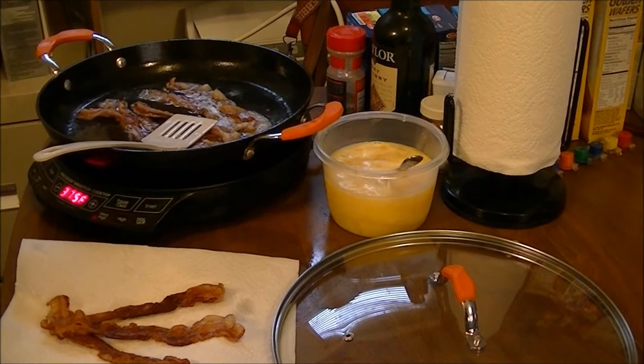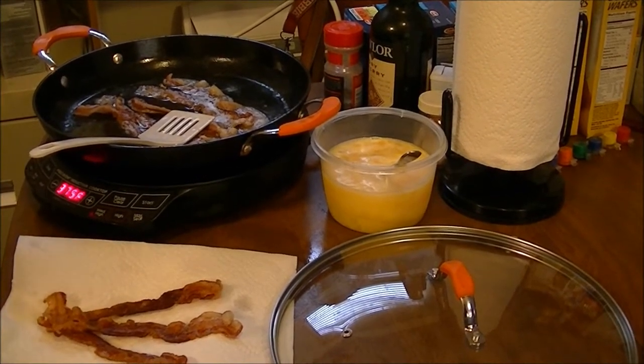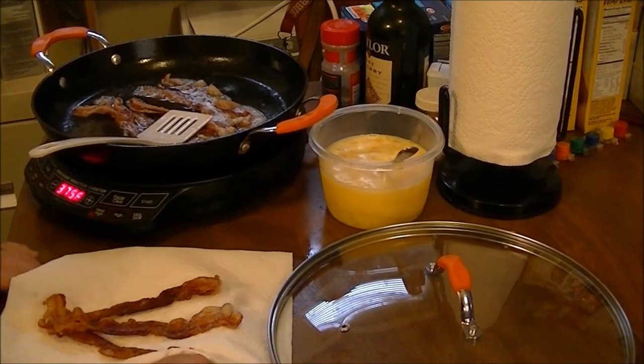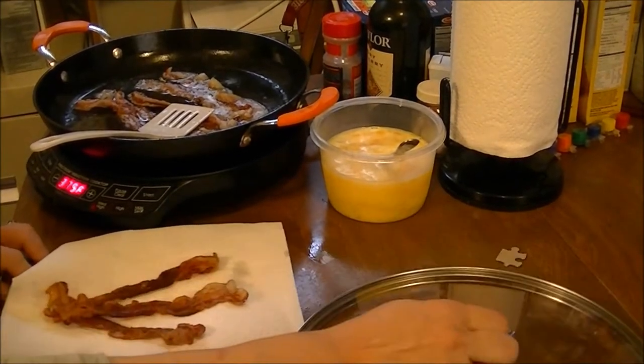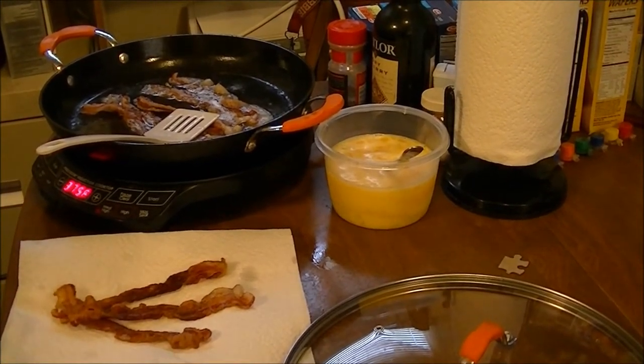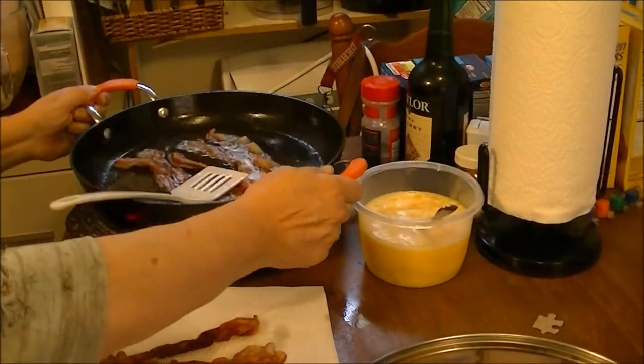Hi, this is Debbie with the food prepping channel. Today I'm going to do a review on a pan that I got from QVC. I really wanted this pan — it's called Latina cast iron cookware.